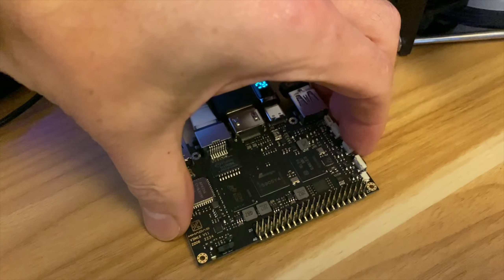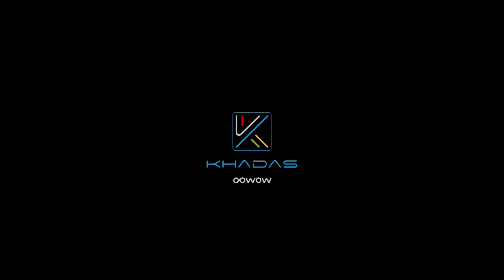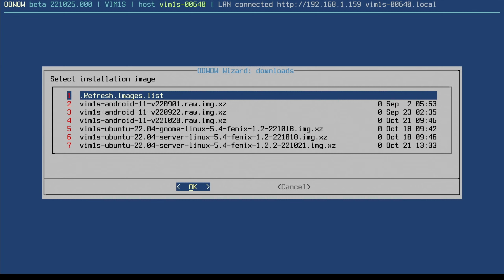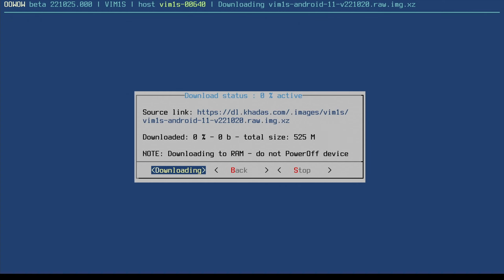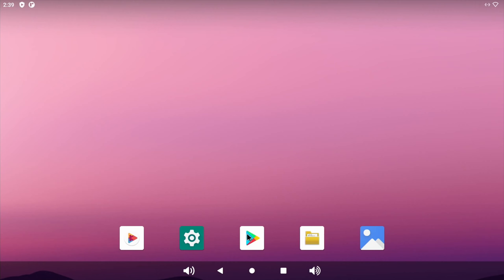Let's try the super light system — Android. Press the middle button then the end button to reboot into the OoWow wizard, and we can install Android. I'll try the most recent version — 525 megabytes to download. Here's Android 11 with the Google Play Store already installed, but I'll show that in another video.